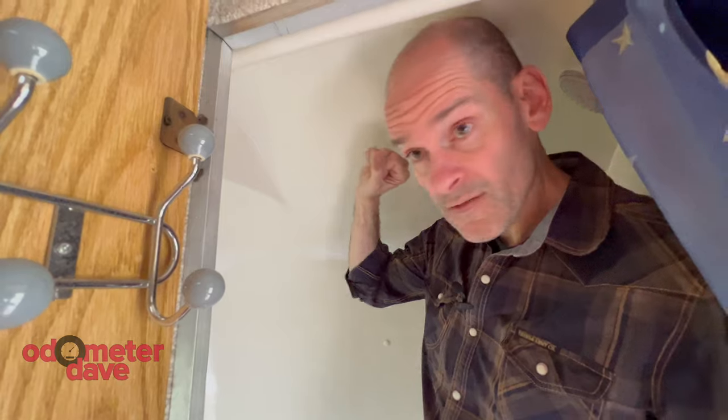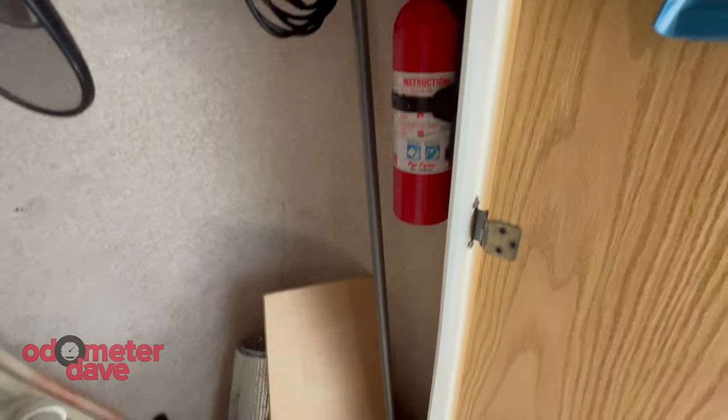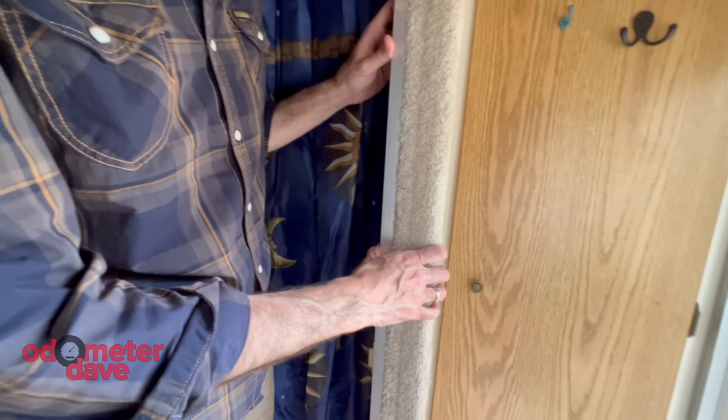There's no exhaust fan. There is a vent right here that also has a light in it. This is the closet, and I think it might be a good idea to consider improving the storage in here. There's some damage to the carpeting on this corner, so I might be looking at replacing at minimum just this corner of carpeting — maybe with something else, maybe wood.